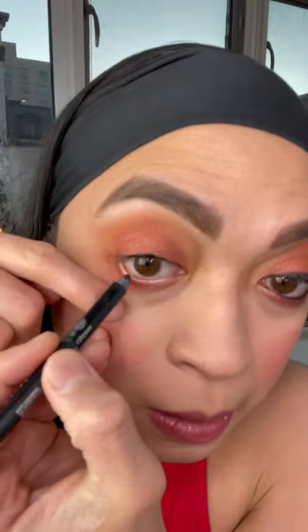And then just tight lining the upper rim of the eye and the lower rim of the eye! And of course, mascara on our bottom lashes! And false eyelashes on the top lash line! Finally, defining the top lash line with the gel eyeliner!